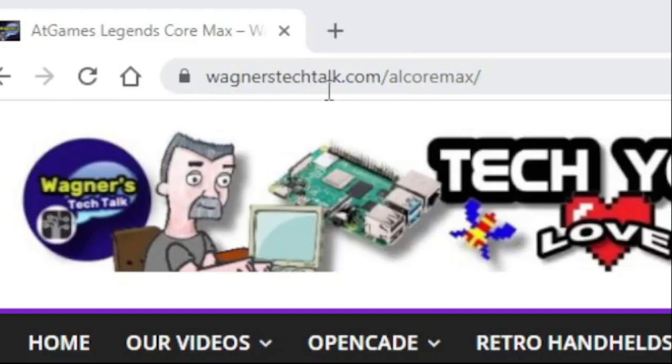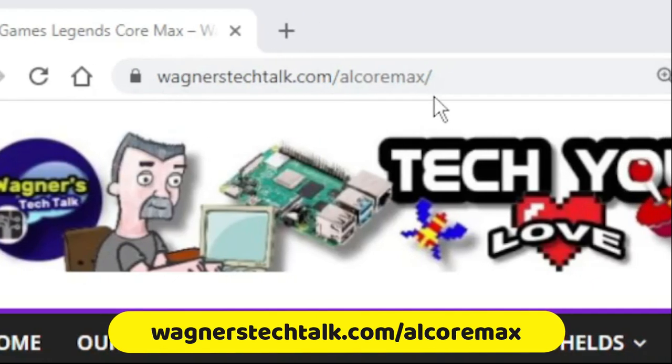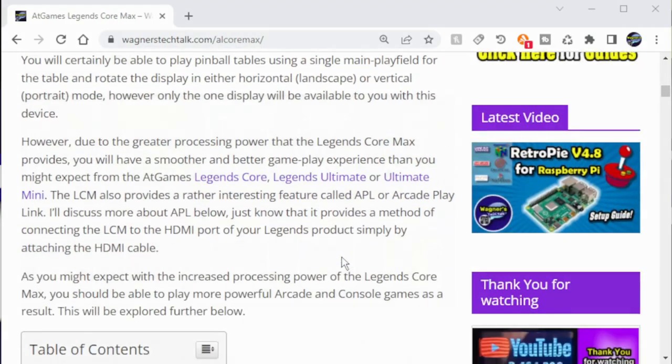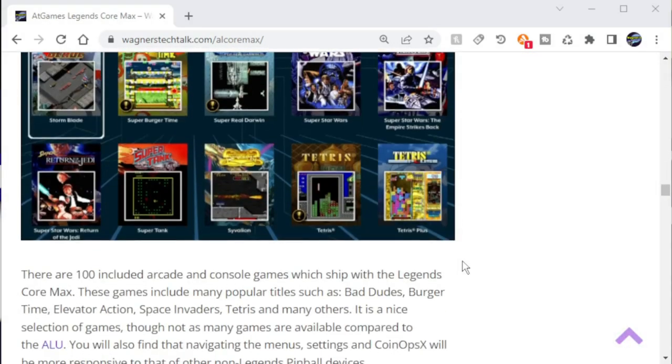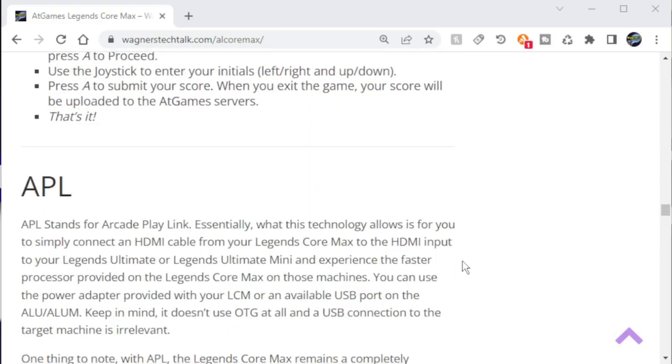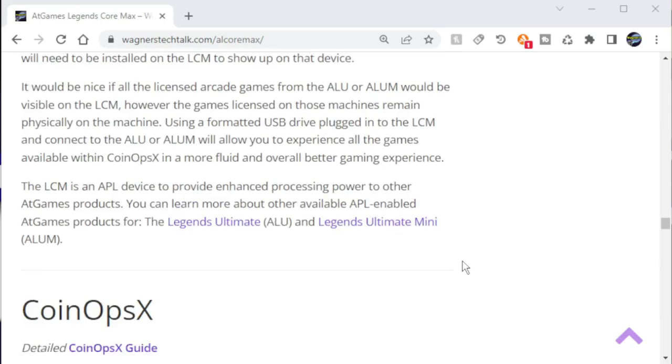I briefly want to mention, if you visit wagnerstechtalk.com/ALCoreMax, you'll find the Legends Core Max guide. This new guide covers most of the information in this video, as well as any updated information that becomes available in the future regarding the Core Max.